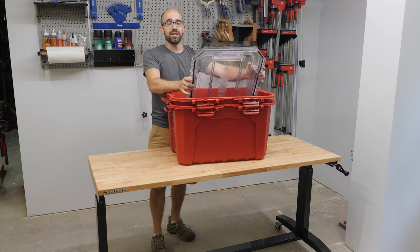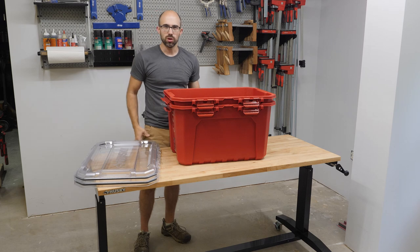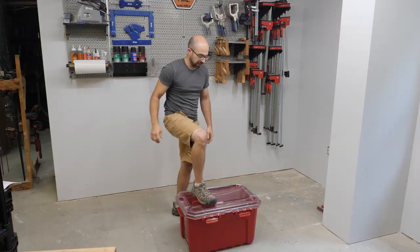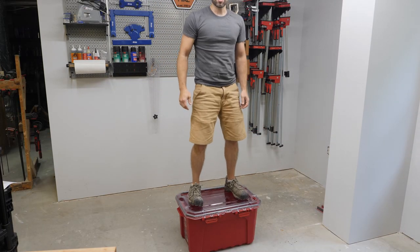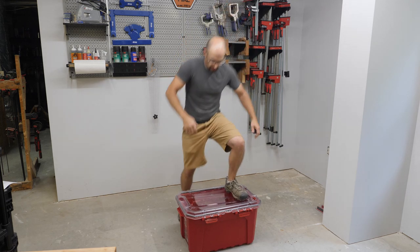These are definitely strong — I have stood on these, I have jumped on these. Let me just go ahead and do that right now. I'm just going to stand on top of here. You can see the lid is flexing, but it's not offering to crack at all.